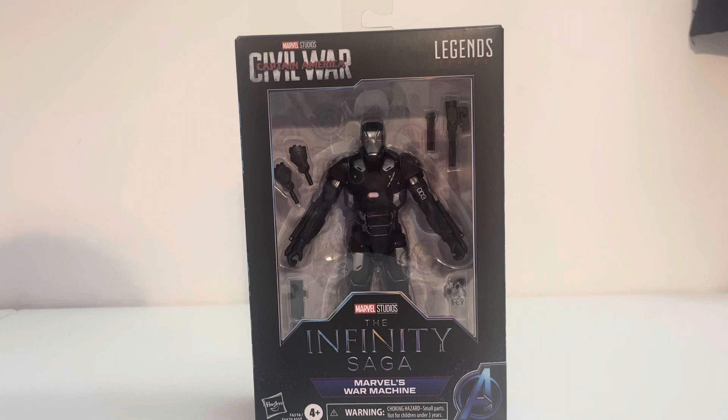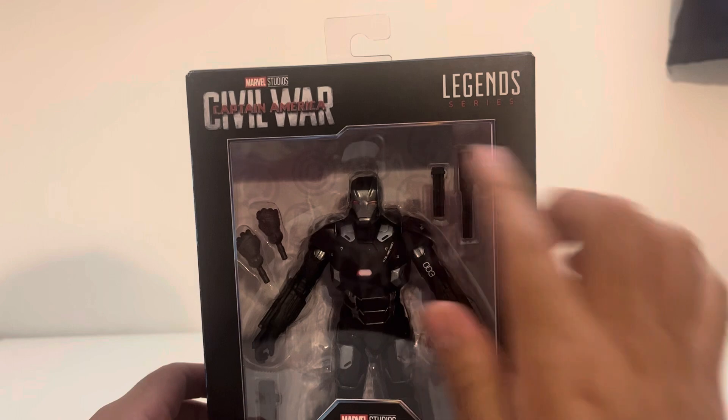Today we have Marvel Legends Infinity Saga War Machine from Civil War. Civil War is getting a lot of love in this wave. This is probably my most anticipated character because I never got the original War Machine, and I really like his armor for this particular movie.